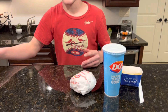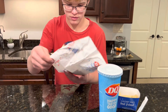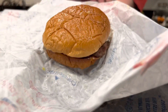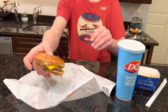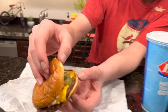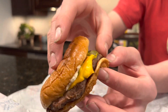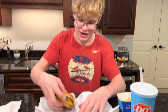We're gonna be testing it out. Alright, so this is it — it looks pretty good, it's a little wet kind of. So we got on it: the bun on top, ketchup, mustard, pickles, cheese, and the burger. That's pretty much it on this one.